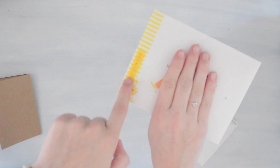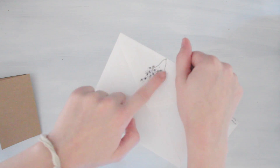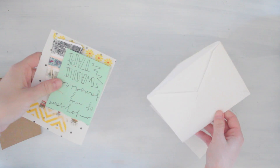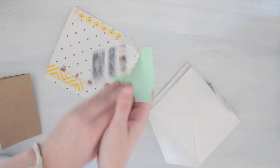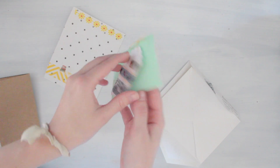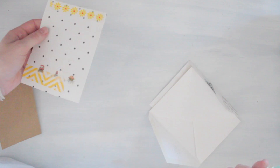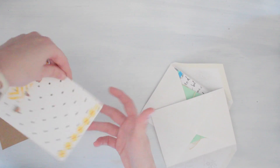I've washi taped the front with yellow, and I did the same doodle just not watercolored inside. I've given each of them some of my favorite washi tape, just attached to a paper that says 'enjoy some of my favorite washi tape.' It is very hard to give away some of my washi tape, but I have to share it because everyone needs to enjoy the beautiful washi tapes.